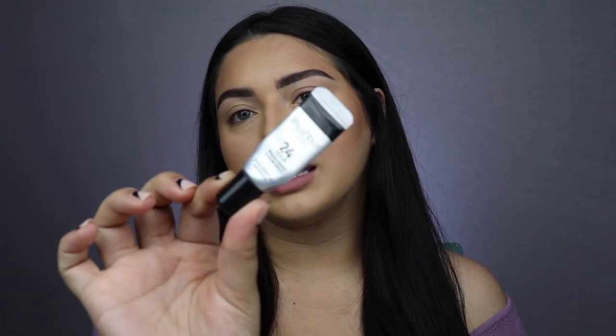For a shadow primer, I am using the Smashbox 24-Hour Photo Finish Shadow Primer. This is something that I used to use a lot, as you can tell, but I stopped using it — maybe because there's none left. Let me see if I still have it... okay, there we go. Oh, that's a lot.